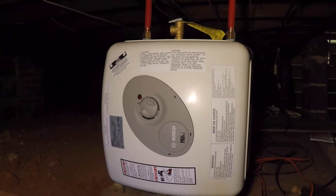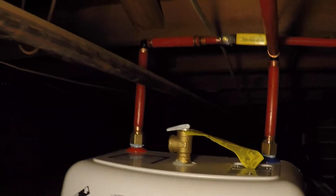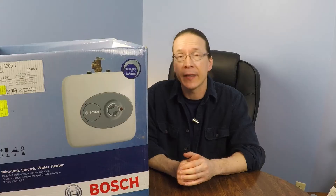Hooking the unit up to the plumbing was relatively straightforward, though again keep in mind with a unit especially this big, you want to make sure that if it develops a leak it won't cause any damage. Because ours is in a basement crawl space, there's going to be no problem if this unit leaks.